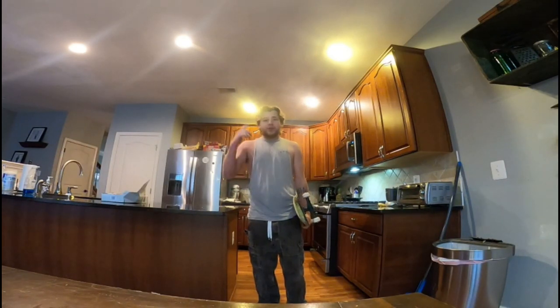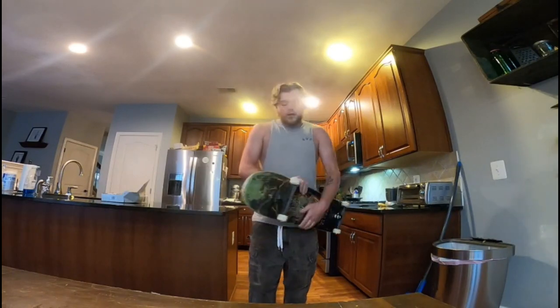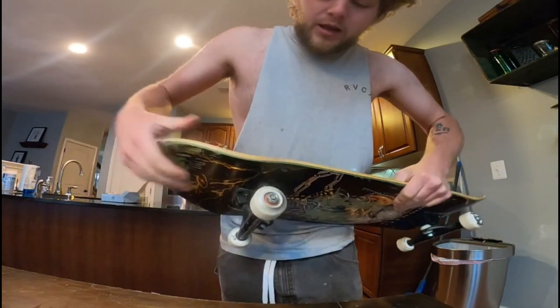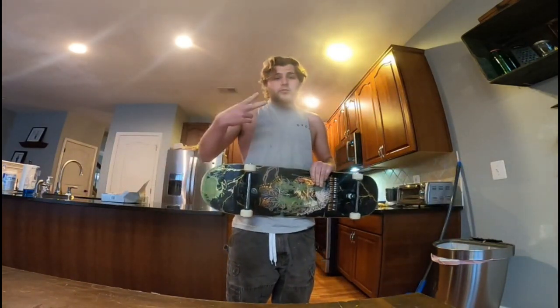What's going on YouTube, Justin here back again with another video. Today I'm going to be doing a time-lapse of me doing a bearing cleaning, so let's go ahead and dive into it — enjoy the video.